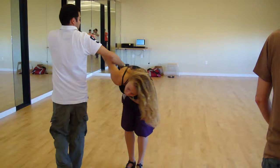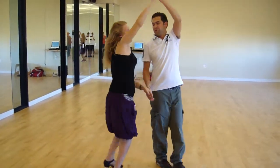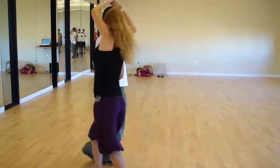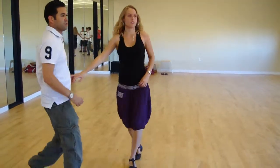Pull her up. Slowly you pull her up. Back to back. And you go back to the basic.